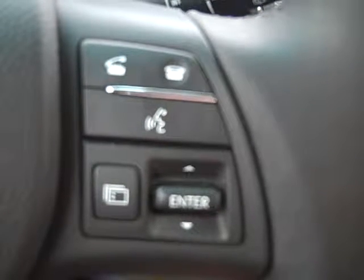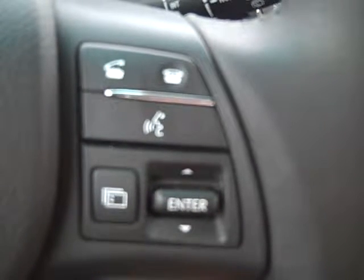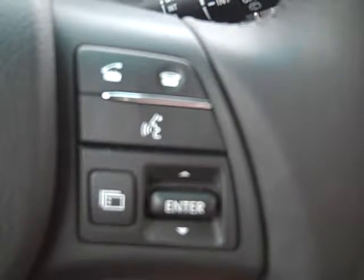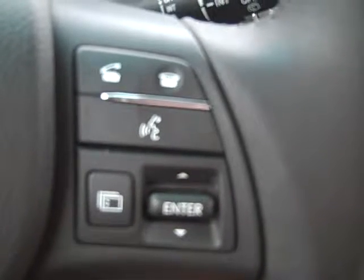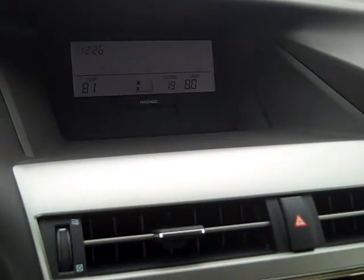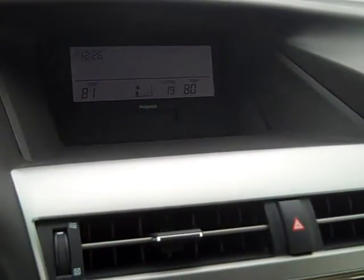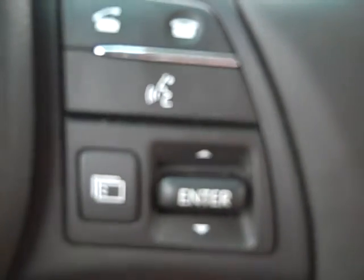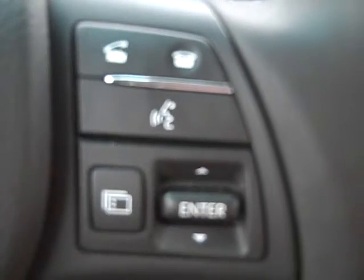I had a customer earlier this morning email me and ask how do I set up my phone through the Bluetooth system. Now this system happens to be the Bluetooth gray screen, and this is how we're going to go about setting up the phone.